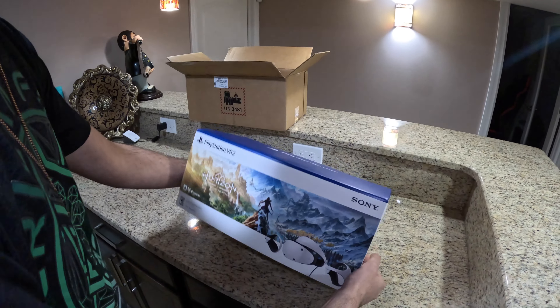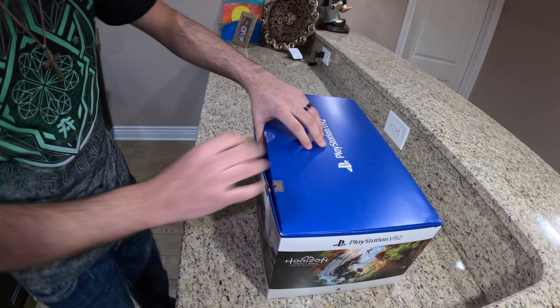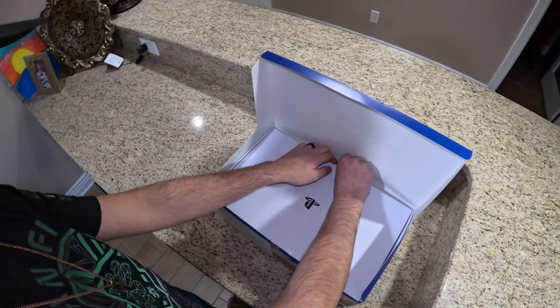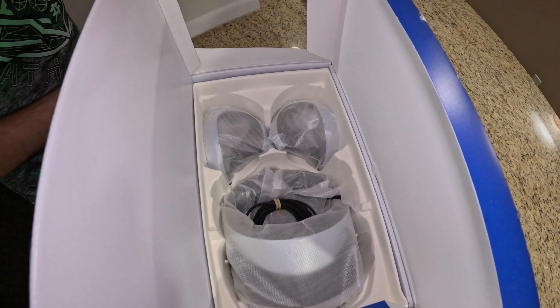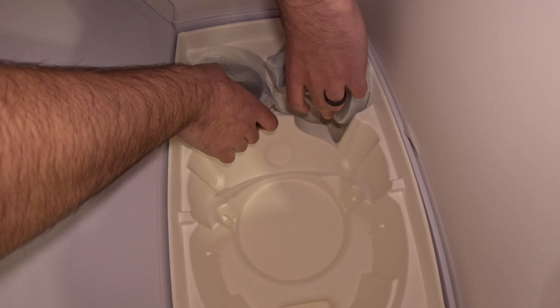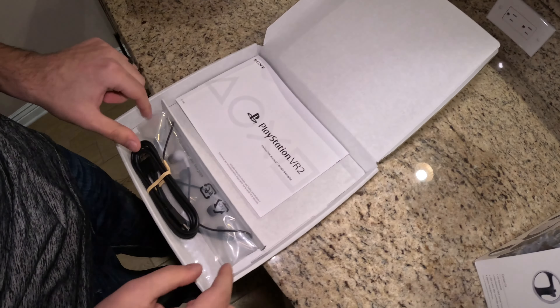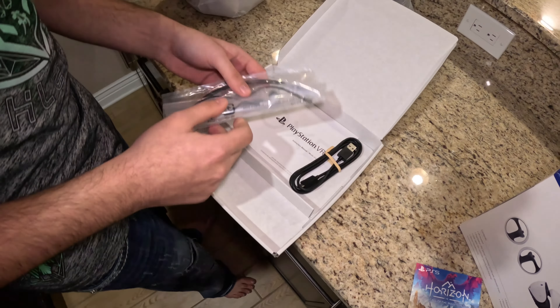We have the Horizon bundle that came with it. So first, what do you get? You can see there's a controller and the headset itself — pretty simple. Everything in the box — that's it. This box is tiny. It does include the game, and also includes headphones and a USB charger for the controllers, though it gives you only one.